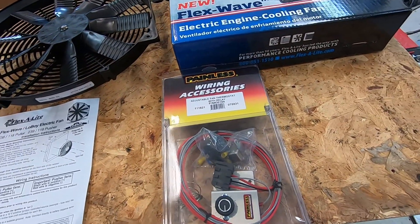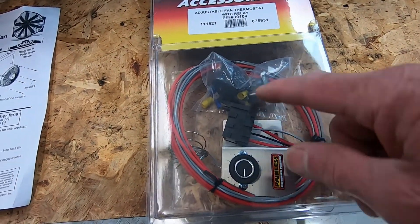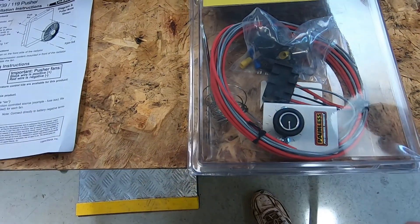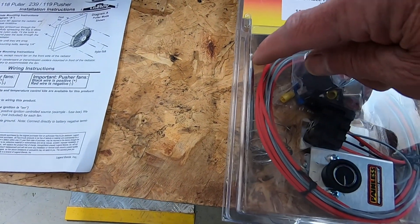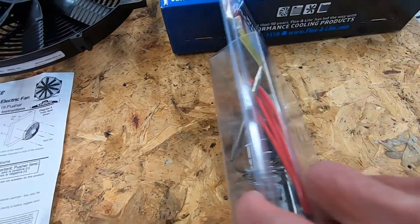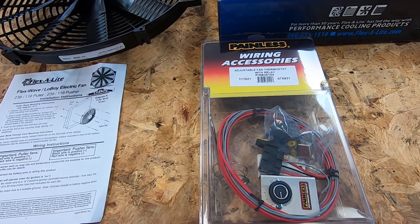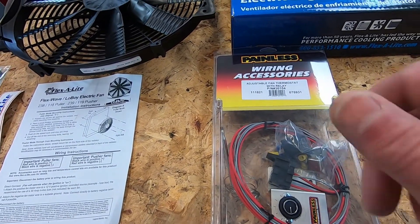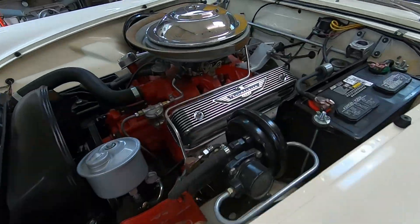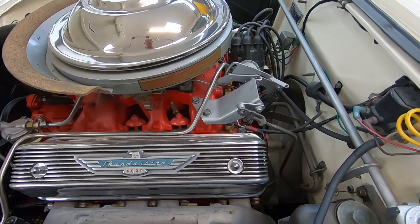I've also got this little adjustable fan thermostat right here — there's a relay in there and a fuse block, and then of course the wiring. Here's the probe or thermostat probe. You can get different styles of these. This one here just pushes through the blades or fins of the radiator. They've also got them that screw into a water jacket, but on this T-Bird I don't really have any place to put that type.